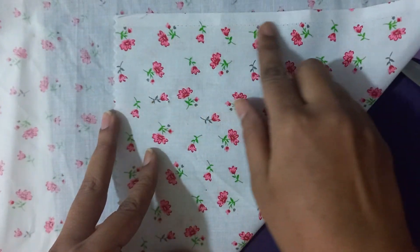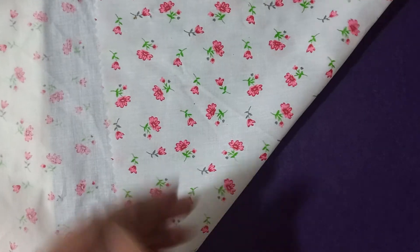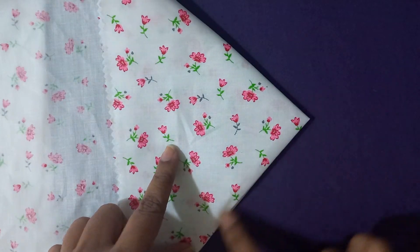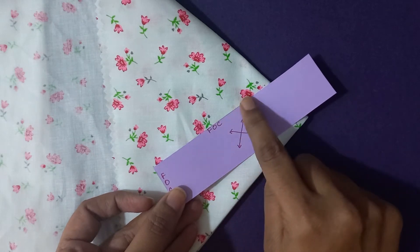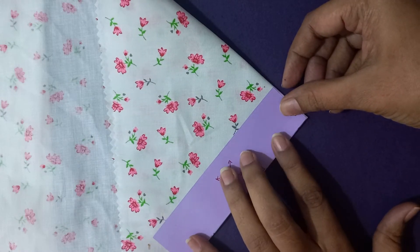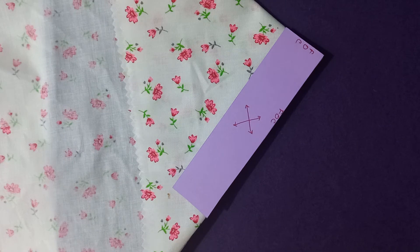For the cutting of the collar, I am folding the fabric — this is the selvedge — folding it at an angle of 45 degrees, then I need a double fold, so I fold it and fold it again diagonally. I get one fold here and two folded edges. The draft says FOC and FOC, so I place the draft accordingly, leave one centimeter seam allowance on both open sides, and cut it out.